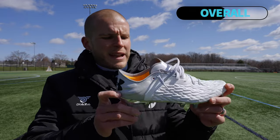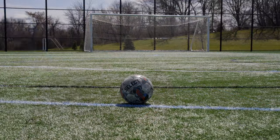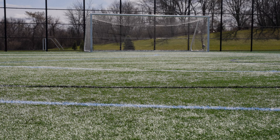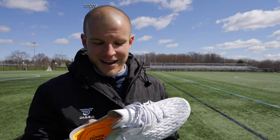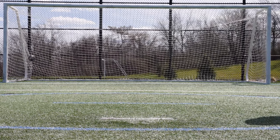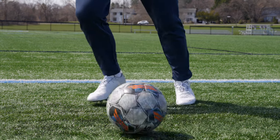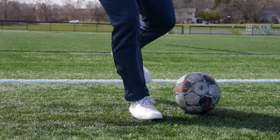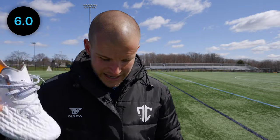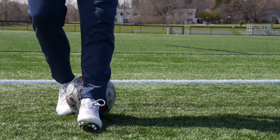Overall rating for the Under Armour Clone Magnetico 2.0 Pro: when I went into testing this boot during unboxing, I was quite positive about how they fit and feel, and that's reflected in the break-in period and comfort scores. But a lot of the other ratings are not that great. It's a cool tech boot — Under Armour tends to have really interesting-fitting football boots — but this one just isn't up to par performance-wise for what I'm looking for. Overall, this boot gets a 6 out of 10 — very average, actually below average in my book.